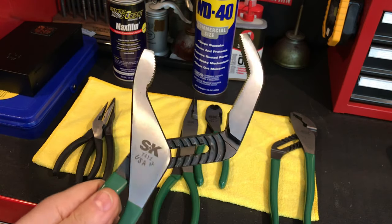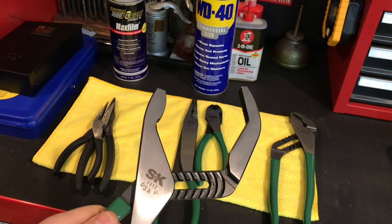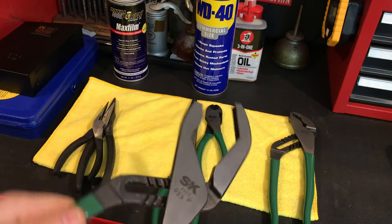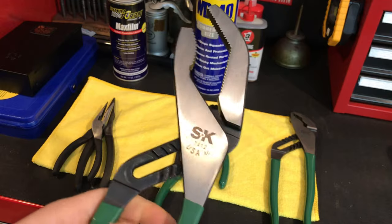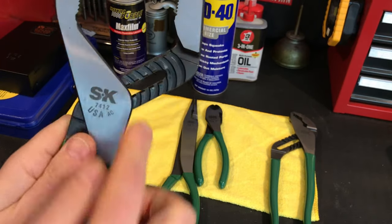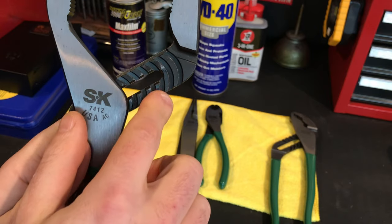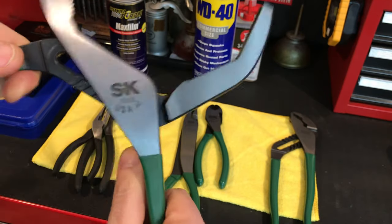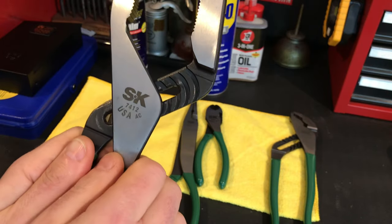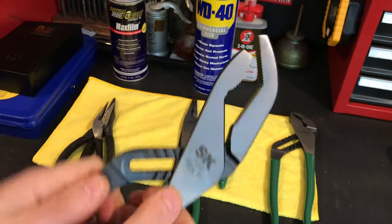Ted was very specific about how to use this, and I'll show you a demonstration in a minute. What's really cool about it is not only is it a protectant, it's also a lubricant. As you can see there, when I did these with it, it's now got a lubrication in it, and while it will dry up that lubrication in time, it's still a little bit slick.